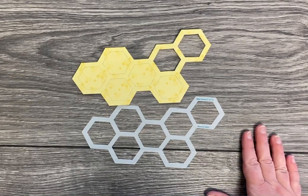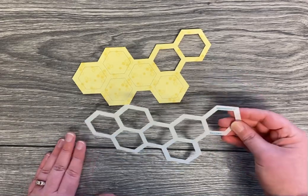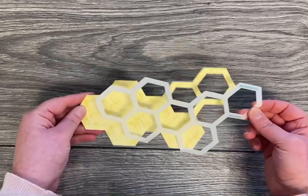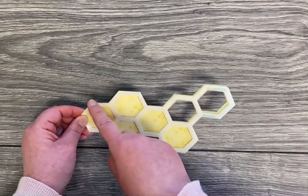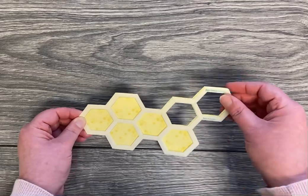The best way to cut out the inside of the honeycomb designer template: first, you're going to trace out the whole shape, or the portion that you would like, on the outer edge. Then you're going to trace the inside of each of the hexagon pieces.